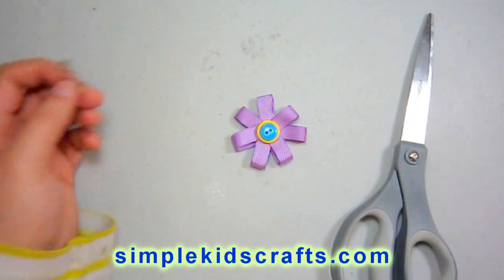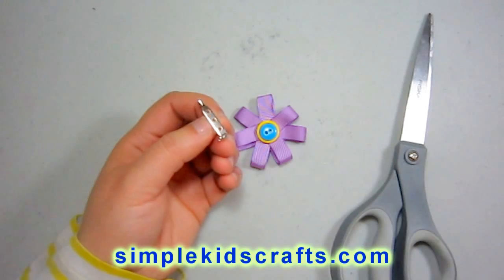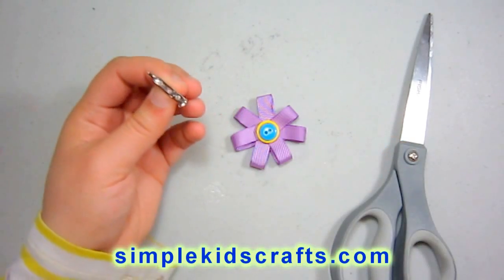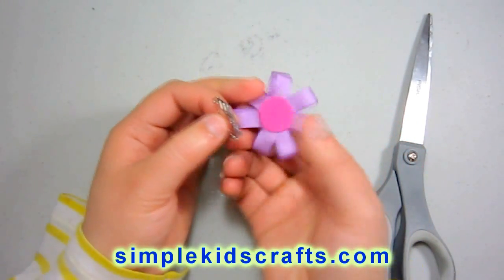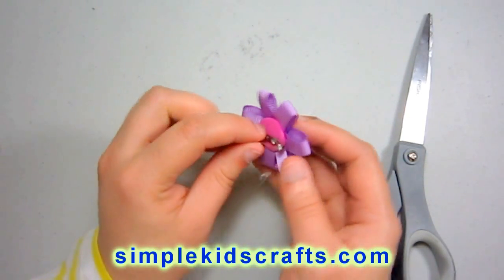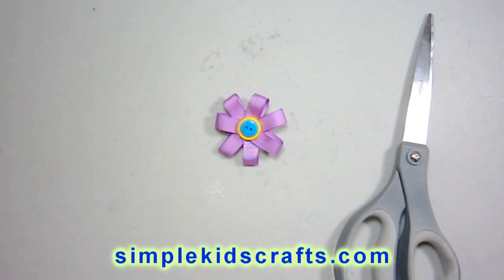Now I'll take my flower and attach it to the brooch here. I'll put some glue here and attach it. Again, if you want to, you can use needle and thread to do this whole project, and you can use pearls, and you can actually sew in the buttons as well — so you don't need a hot glue gun. You can use super glue or fabric glue.